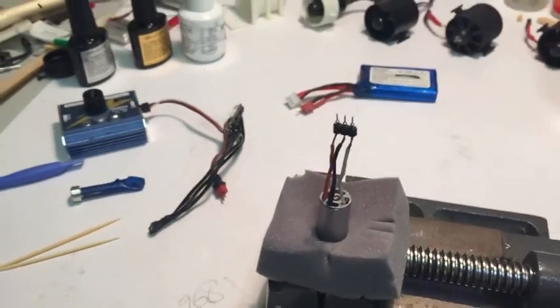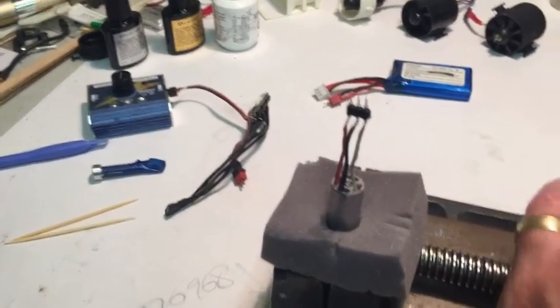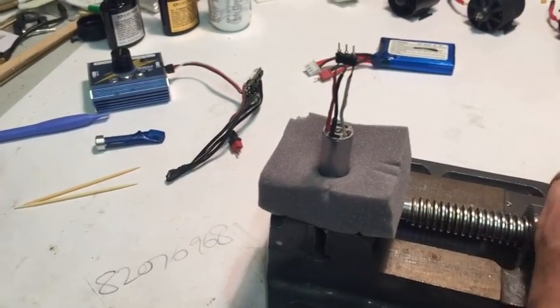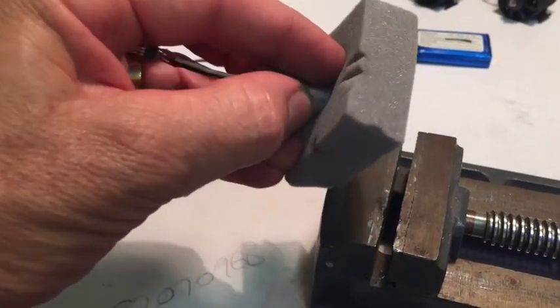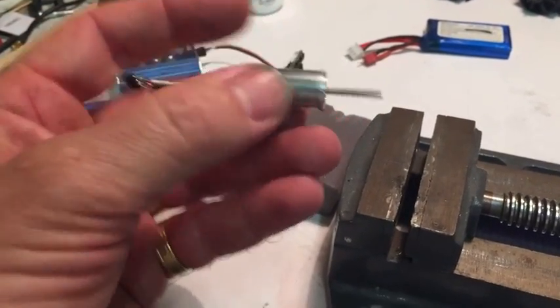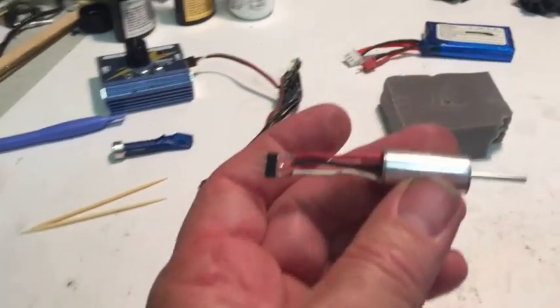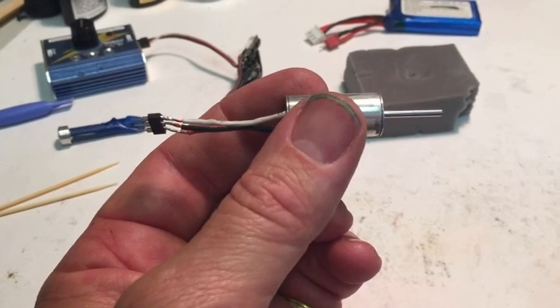I've just got the 12mm all finished now. I've had it sitting like this to hold the other end cap down while the epoxy is drying. The reason this has been modded already — as you can see, it's got a ginormously long shaft at the front.